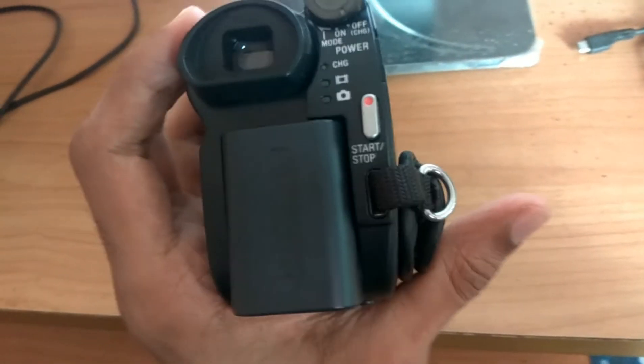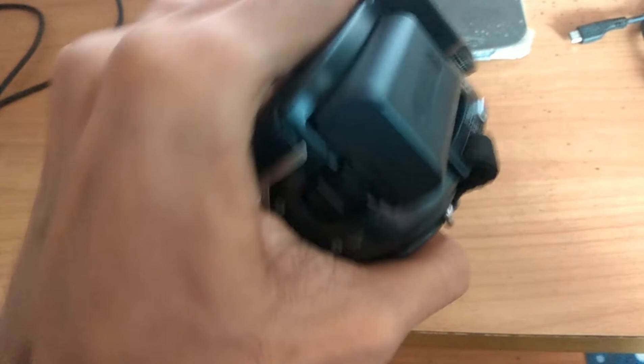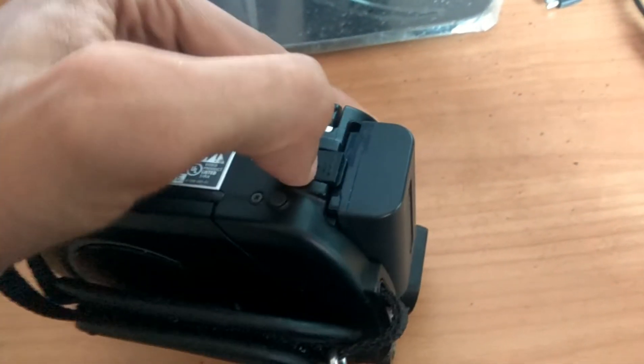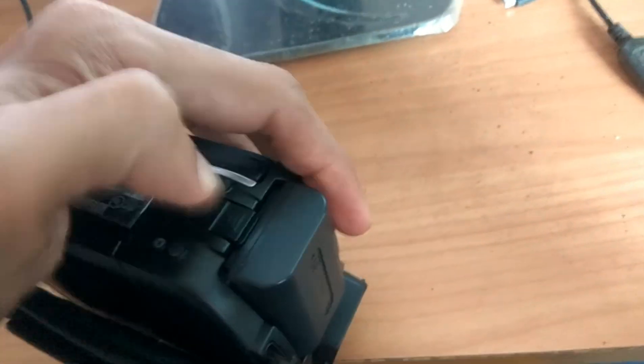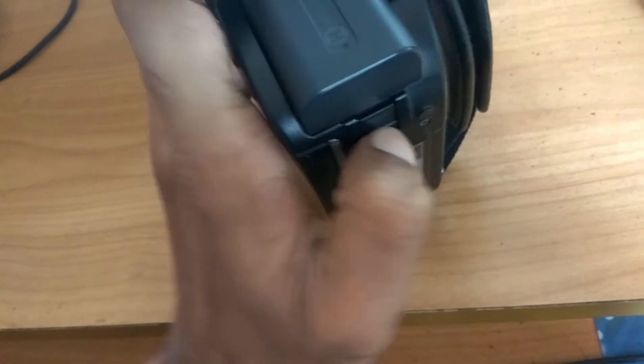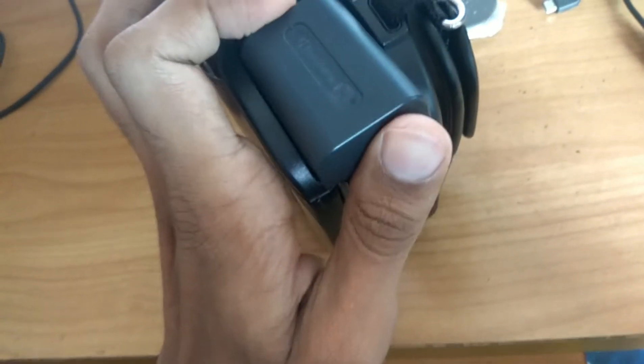For removing the battery, you can see this portion — you must simply press like this, and using your other finger you must simply press like this. Then you can take this battery out like this.